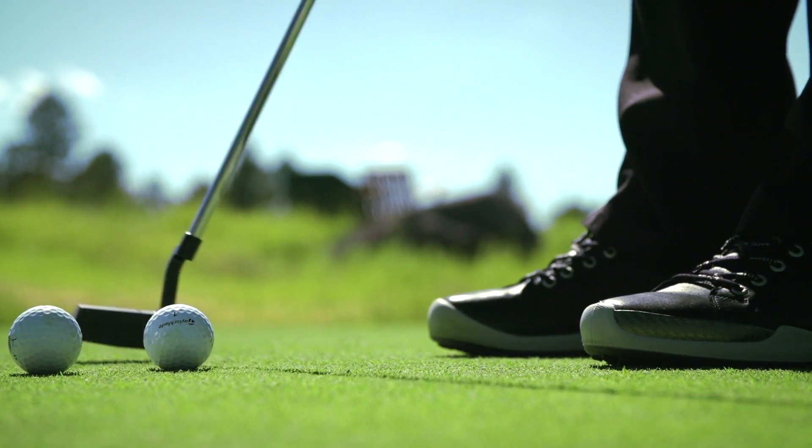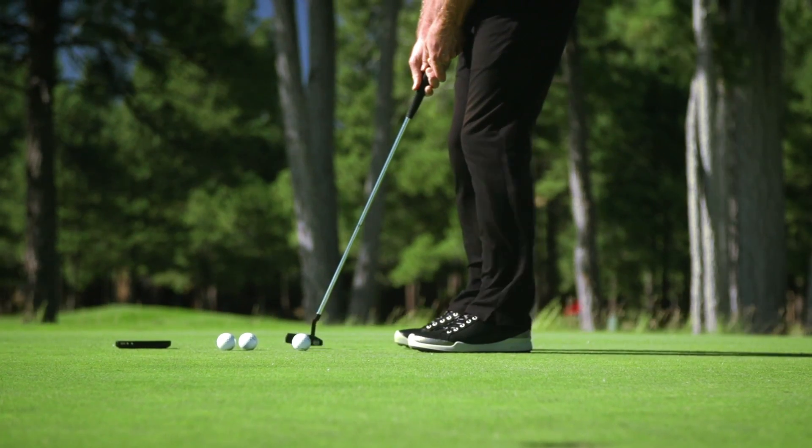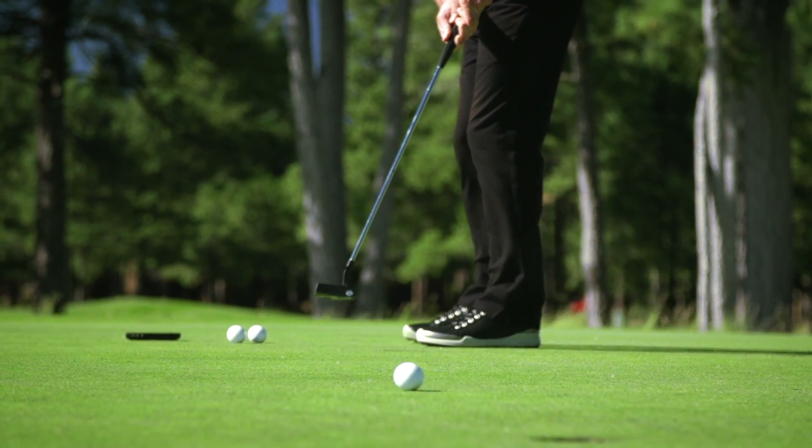If you can do that, you've got a great tool to help train yourself into a putting rhythm master. The next time you go practice, demonstrate that you have the ability to find your perfect rhythm, and you can count this putting challenge as complete.